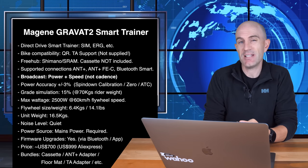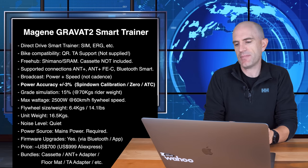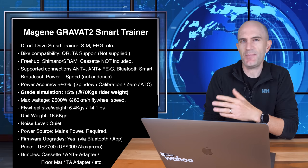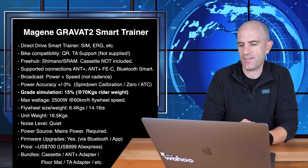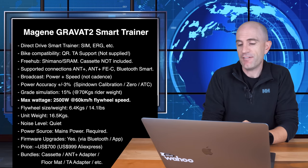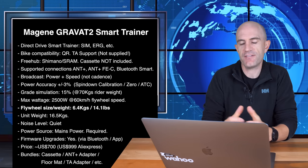Broadcast power and speed, but not cadence. Power accuracy is claimed at plus or minus 3% with a spin-down calibration option, also a zero offset option — which is the first time I've seen one of those with a direct drive trainer — and also active temperature control for the unit. Grade simulation up to 15% gradient with a rider specified at 70 kilos; typically it's specified at 75 kilos. Maximum wattage is 2,500 watts at 60 kilometres an hour flywheel speed. Flywheel weight is 6.4 kilos or 14.1 pounds, so quite a weighty flywheel.